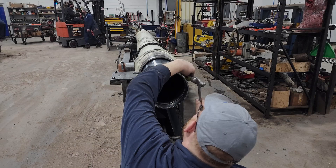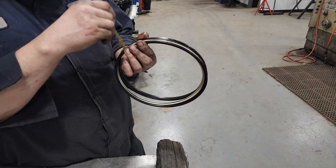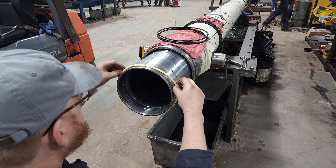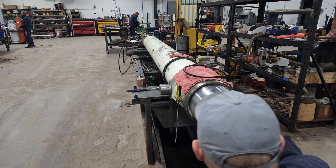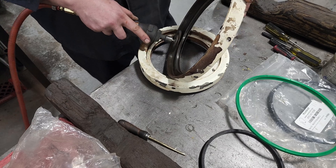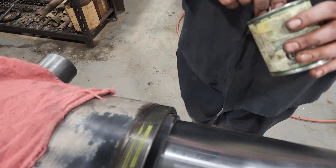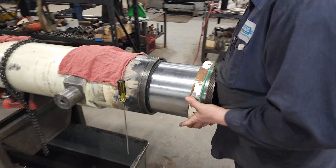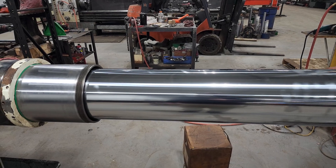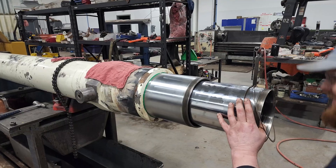Each cylinder has its own unique set of seals. We here at Cylinders keep almost every type of seal in stock in our shop to ensure the fastest turnaround time possible. Each cylinder needs to be well lubricated and installed in the correct order to ensure a flawless reconstruction. This landfill tipper cylinder is multi-staged, meaning it extends a great distance by utilizing multiple rods and tubes to ensure strength and durability.